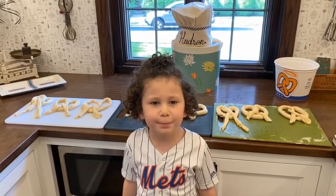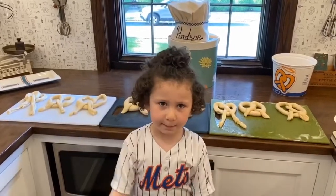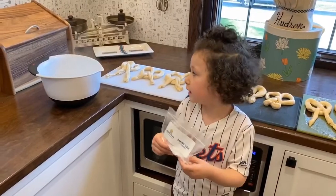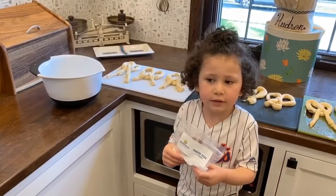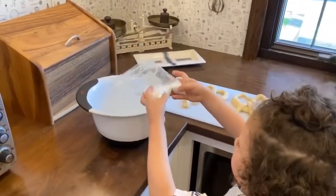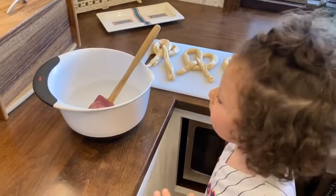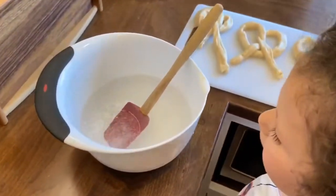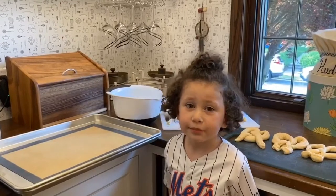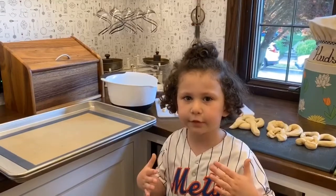We have shaped all of the pretzels. Now it's time to get ready to bake them. We have to dump the baking soda into hot water to dissolve it. I don't know why. It's bubbling — that's science! Now we have to put the pretzels into the water, but it's hot, so I'm going to let a grown-up do it.